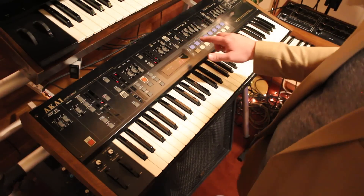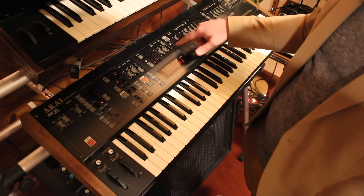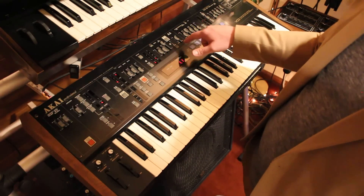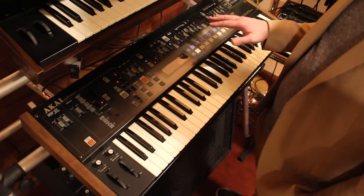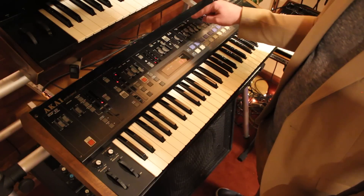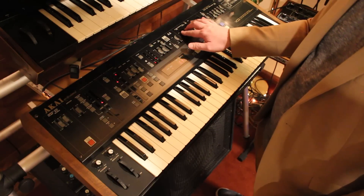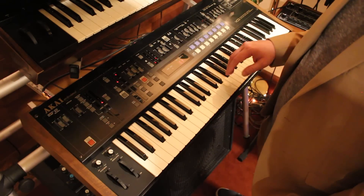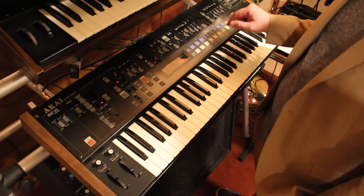Here's the oscillator — octaves, waveforms. Here's the noise; I'll talk about that later. One of the coolest parts about this synthesizer and what sets it apart from others is how strong the resonance is. The resonance is super high, and so when you play with these two together you can get some really cool noises and sonic possibilities that just aren't possible with other synthesizers.